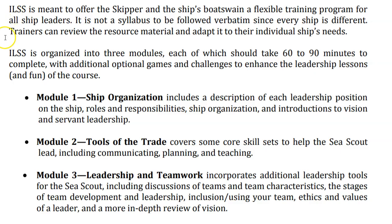As you move into the course, you will understand that the material is divided into three modules: ship organization, tools of the trade, and leadership and teamwork.